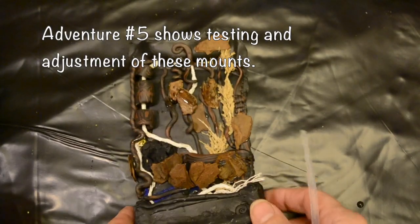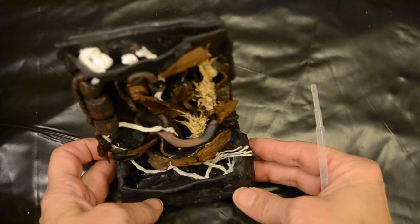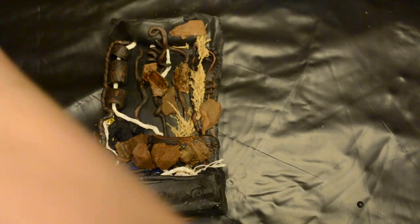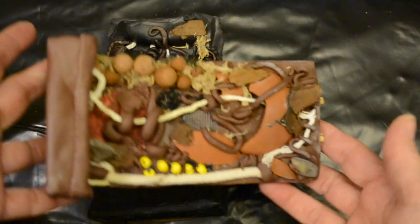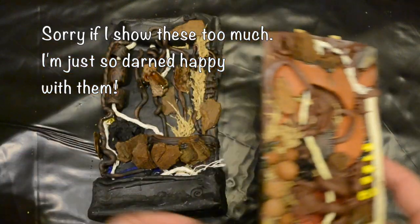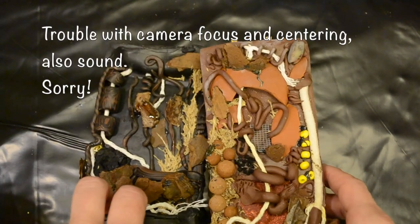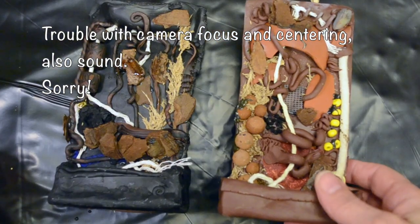I'll show you these. There's the one and there's the other. Let's get a shot like that. I'm having trouble with my camera centering. My monitor's not working. So those are the two.